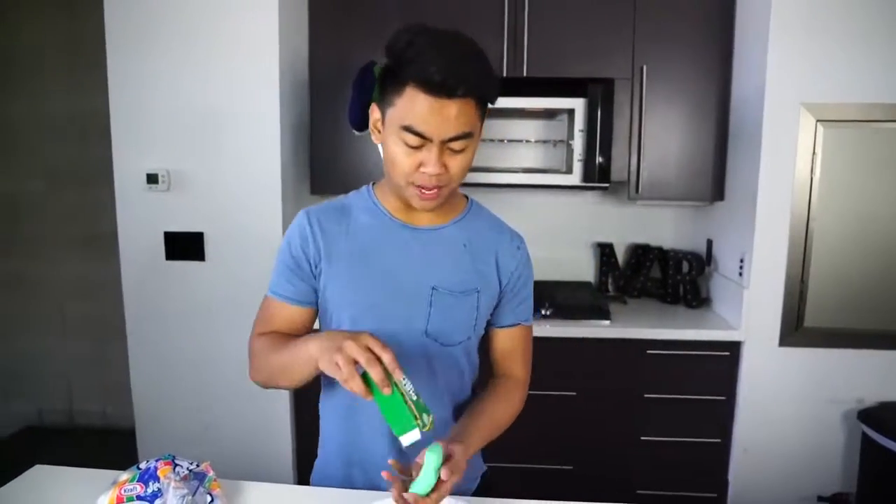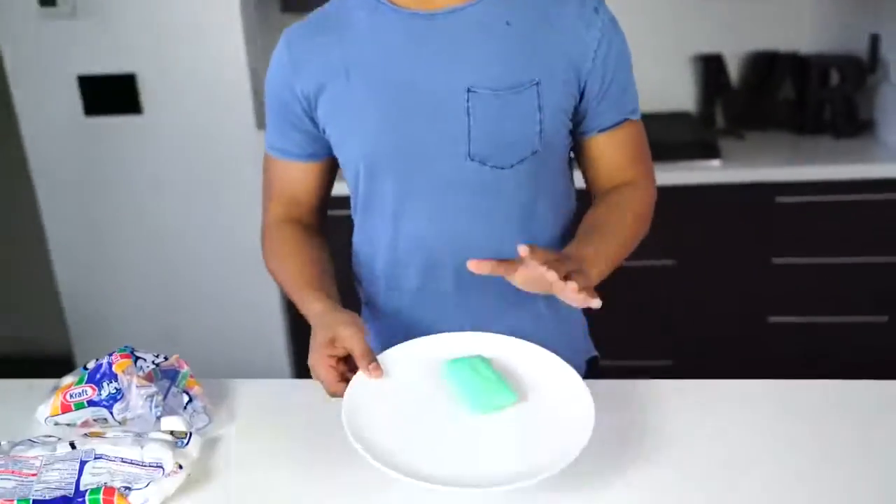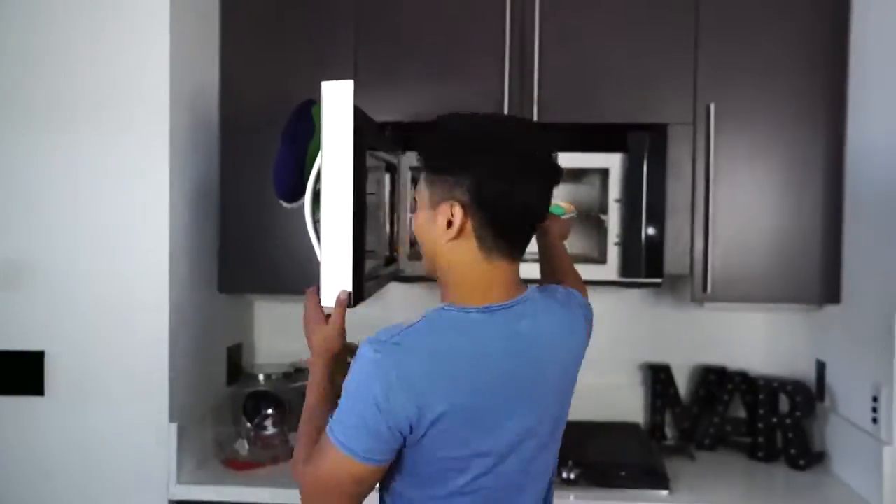Okay, let's move on to our next test — the bar soap. Next up we have this bar soap, and we want to see what happens when we microwave it. Let's put it in the microwave. One minute on the clock and we are microwaving.